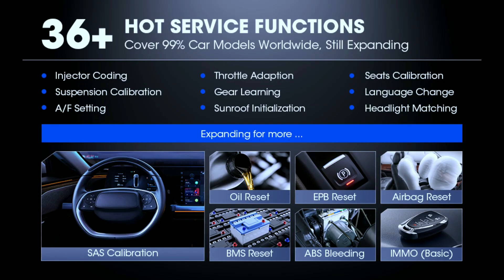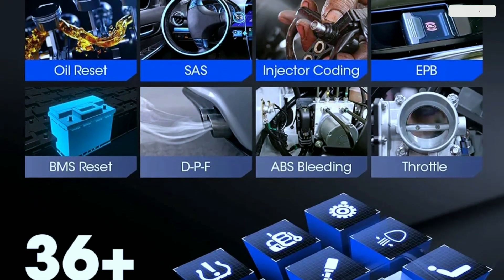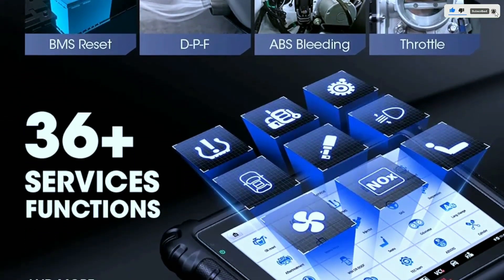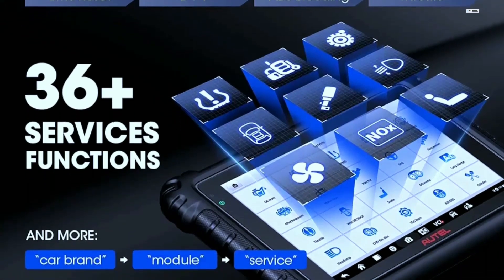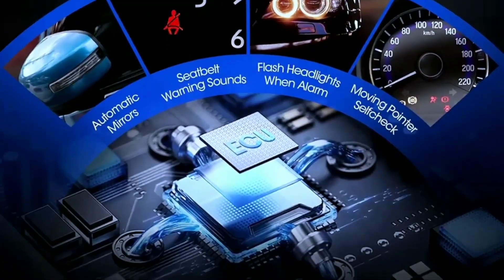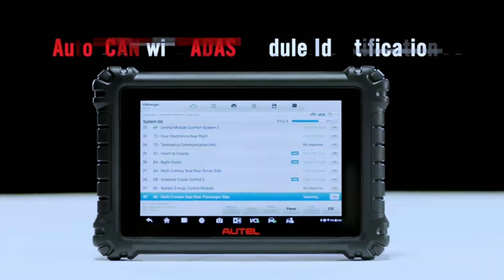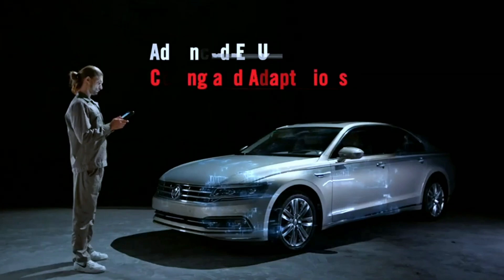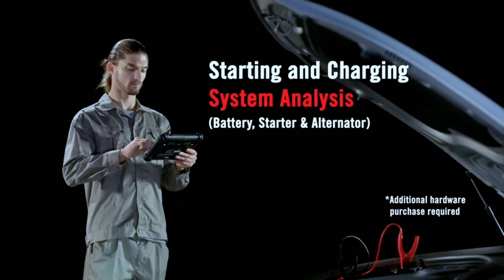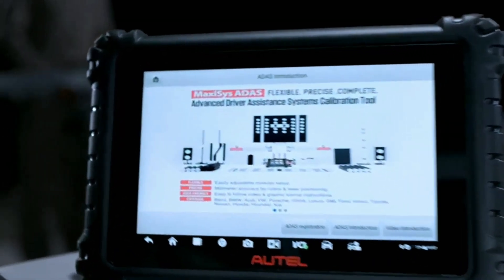36-plus service functions — the MS906 Pro isn't just for troubleshooting. It also includes a suite of common service functions like oil resets, brake bleeding, and DPF regeneration, saving you time and money by letting you perform these tasks yourself without a dealership visit. Advanced features include ADAS calibration support, battery and charging system analysis, and TPMS functionality, making it a truly versatile tool for any automotive enthusiast.